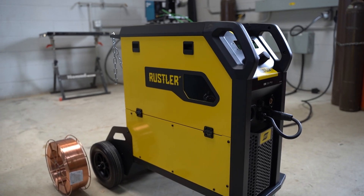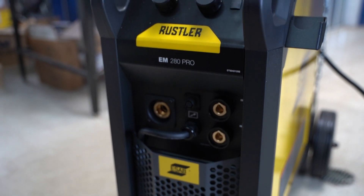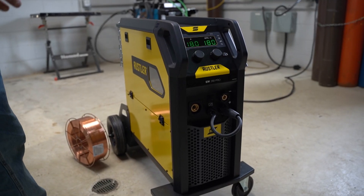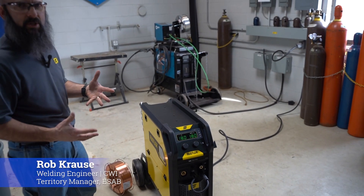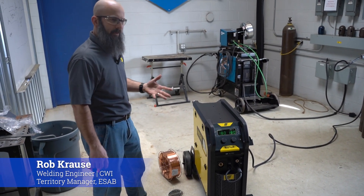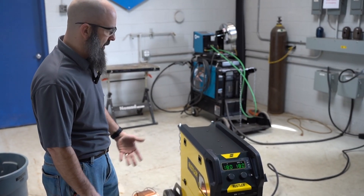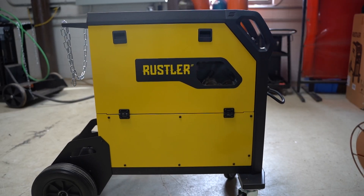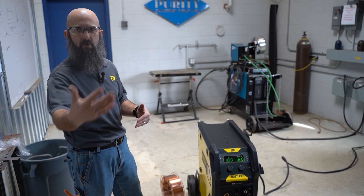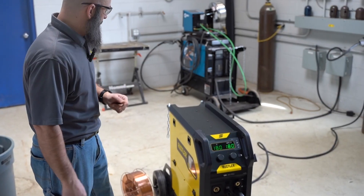This is our newest machine, the Rustler 280 Pro — 280 amp max output, 200 amps at 60% duty cycle. The idea is to get back to something a little simpler. Multi-process machines were the craze for a while, but a lot of people are realizing all they're ever going to do is MIG weld. This runs on 208 or 230 single phase power only, no pulse — we do have a pulse version coming out later in the year, but for now this is CV only.